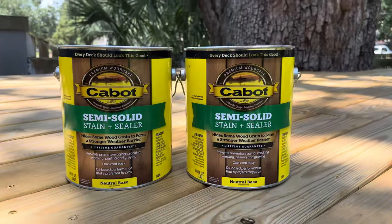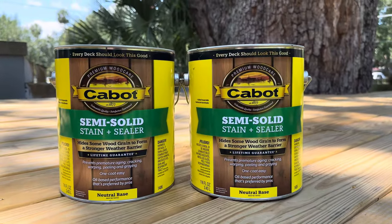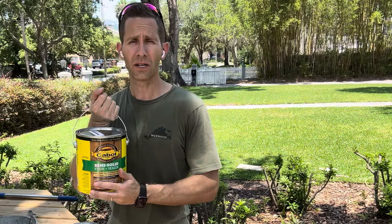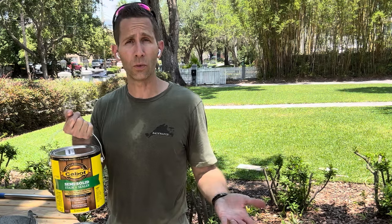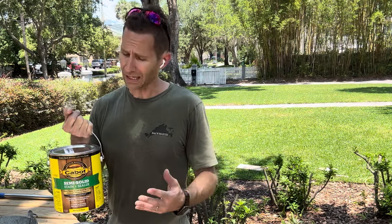So, pressure treated — you've got to give it some time. I've got a large enough deck, so I'm using Cabot's semi-solid stain. I've never used a semi-solid before; I've used a solid and I've used a semi-transparent. A semi-solid is going to show a little bit of the wood grain but obscure a decent amount of it too. And because this is just pressure treated pine, it's not the most beautiful wood — not like cedar or something like that — so I thought this semi-solid would be a nice option.